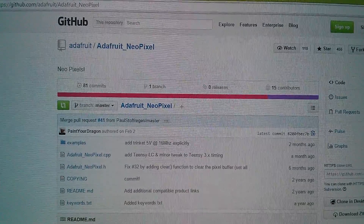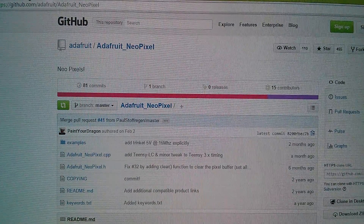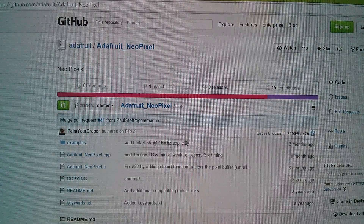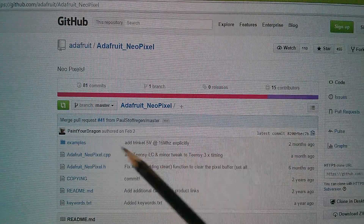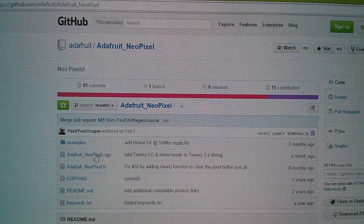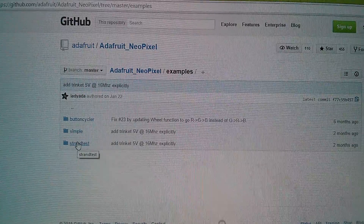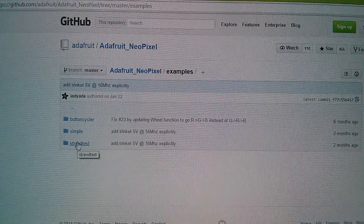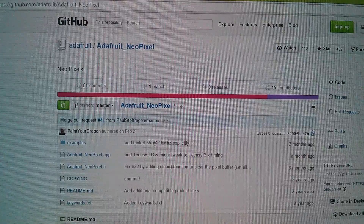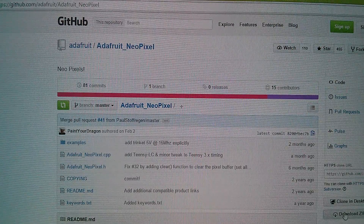The library I'm going to use is on github.com/adafruit/Adafruit_NeoPixel. In the examples folder there's one called strand test — this one here is strand test, so that's the thing I'm going to start with first. Let's download the zip folder and install that in my Arduino.